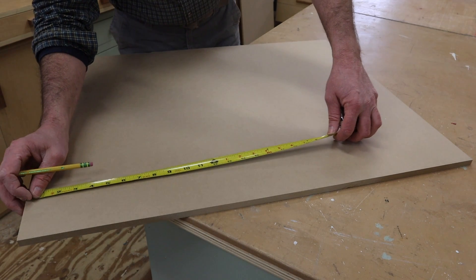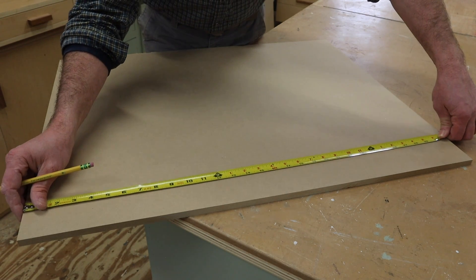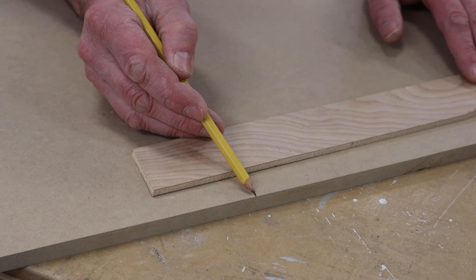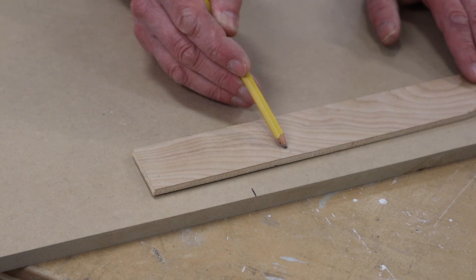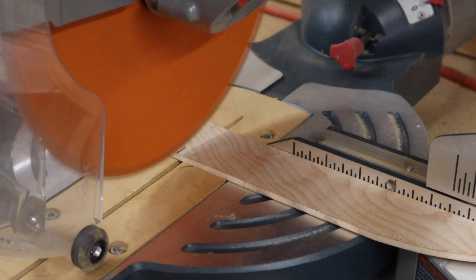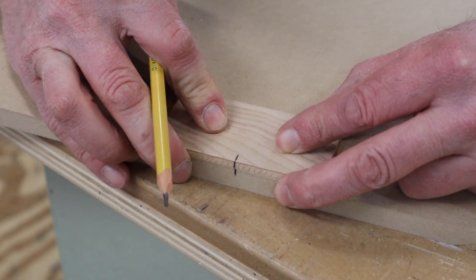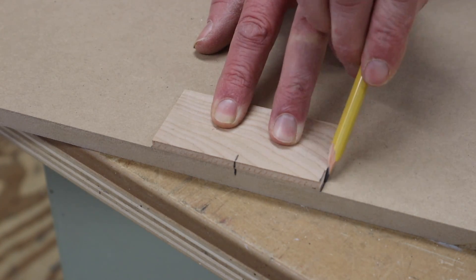I've already cut the half-inch MDF to width — it's actually a half of an inch heavy. I need a piece that measures 30 and a half and I've cut this at 31. So the first thing I'm going to do is mark the center at 15 and a half. I want the space between the beads to be three and a half inches, so I'll cut a piece of scrap wood at three and a half inches and use that as a guide. I've made a mark on the center of the scrap wood and I'll hold it at the mark on the center of the MDF and trace a line on both sides.